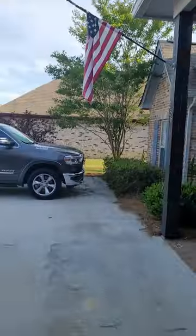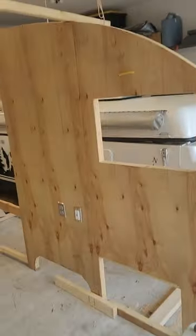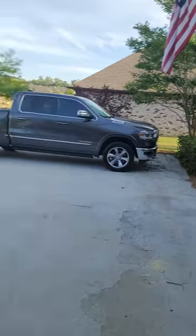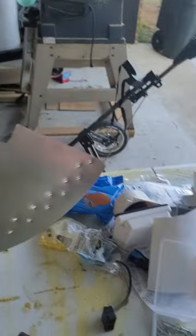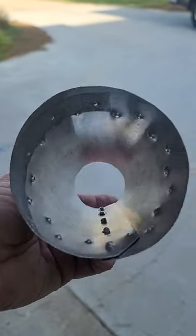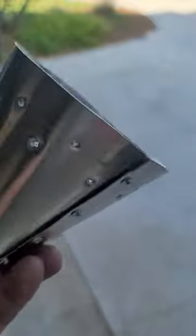Then I took this flat blank over to that crepe myrtle tree, because nothing round in my garage seemed to work as well as that tree. I started off with a large branch, then a medium, ultimately to a small, and turned this into this. Pretty cool, huh? It's basically a cone — it should be much simpler than it is, but it was very difficult.